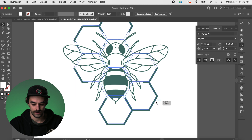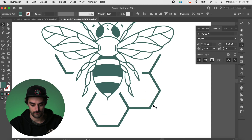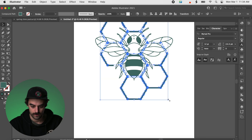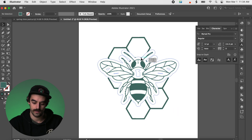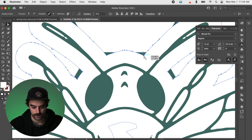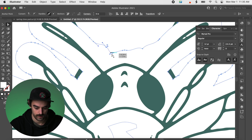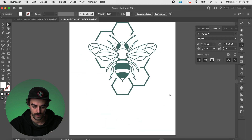I want to play with the sizing on this honeycomb to get it exactly how I want — I might make it a bit bigger. I don't like that I can see a little bit of it right there, so I'm just going to grab a couple anchor points and pull those up and out of view, just to make it look a little cleaner. And I dig that.